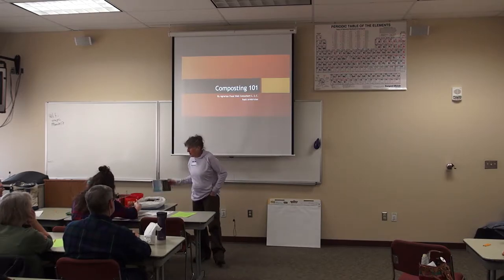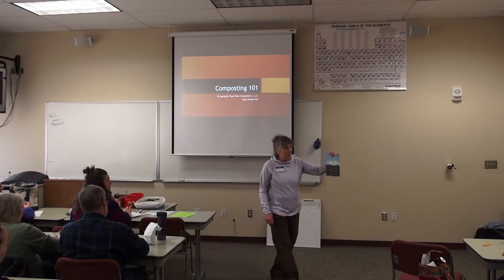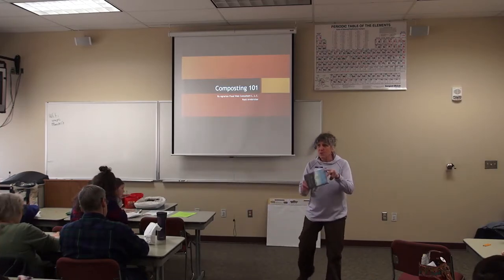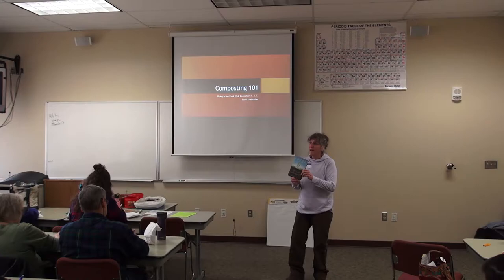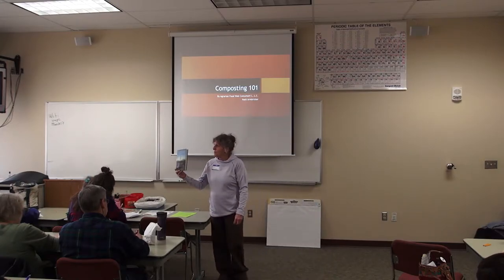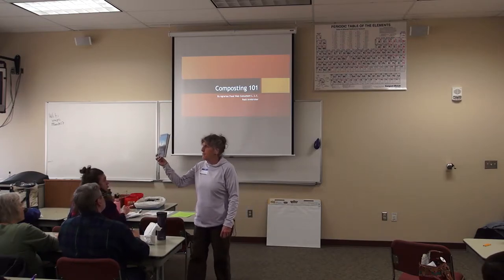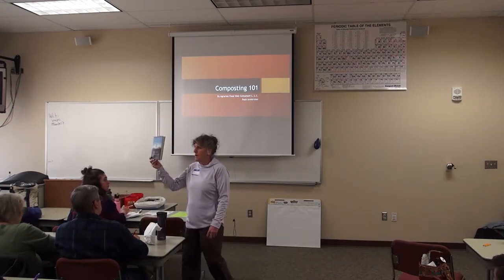She's in this book. I recommend this book to everybody I come across: 'The Soil Will Save Us.' It's one of the few books that actually has some answers — great answers — and you are part of the answer. So it's a great book to read. If you just put 'The Soil Will Save Us' into the web, you'll find it easily.